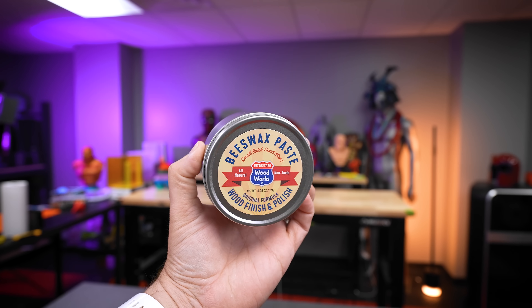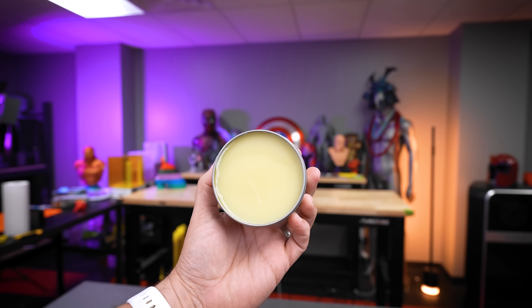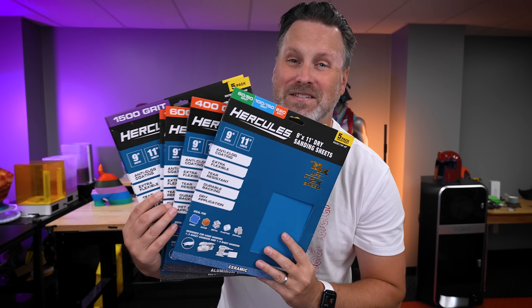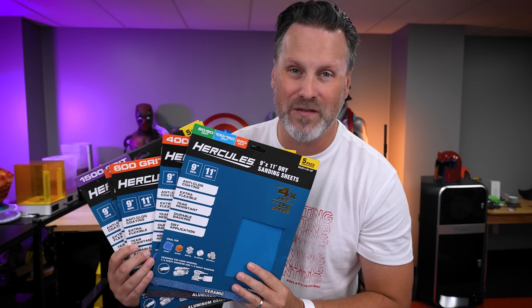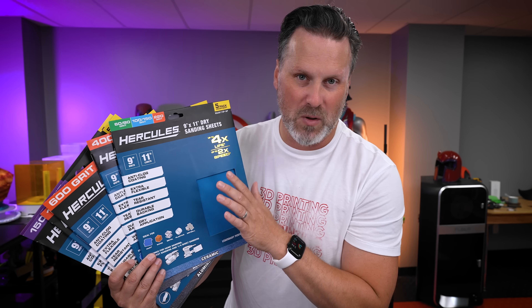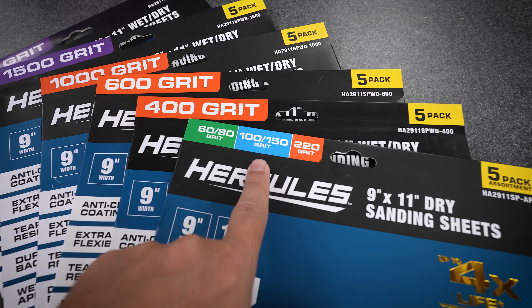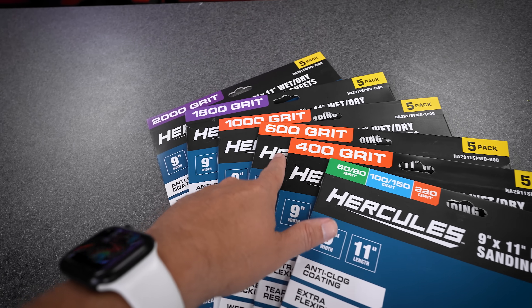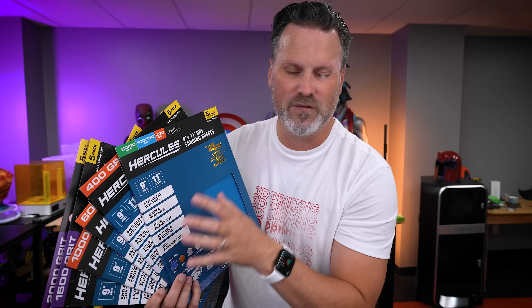For the beeswax paste I ended up ordering directly from Amazon based on a link from Azazel over on Reddit, so this should be the exact one-to-one beeswax they were using. The other thing we're going to need, unfortunately, is sandpaper. We're not going to be able to get away from sanding our prints smooth, however we're not going to be priming or using primer filler. This is straight sandpaper directly on the prints, starting from around 150 grit and working our way up to 400, 600, up to 1000 and 1500, mixing in wet sanding along the way.